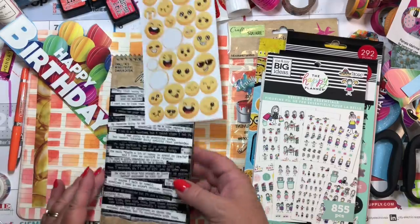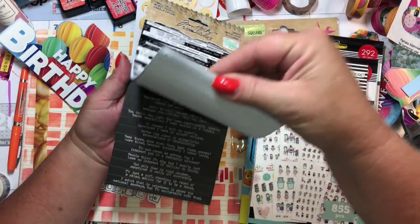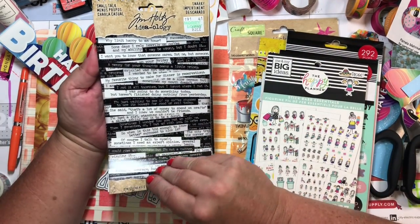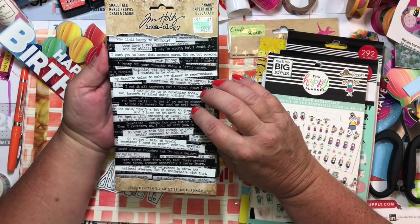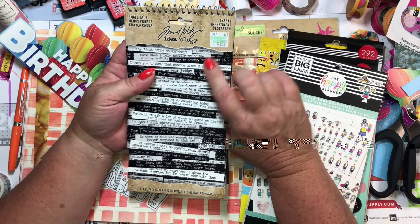It's blue. These are technically stickers. I think this is the Snarky — yes, this is the Snarky stamp set by Tim Holtz.